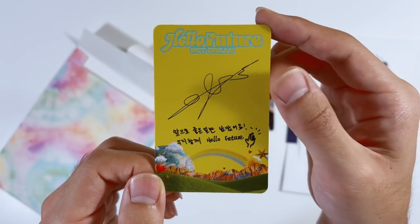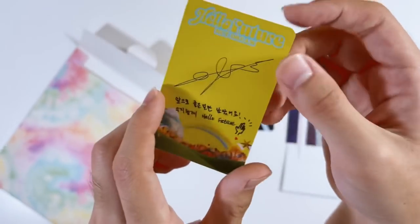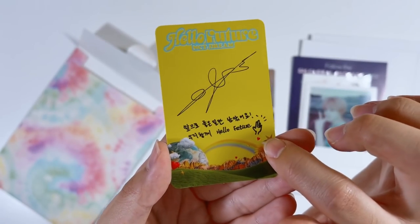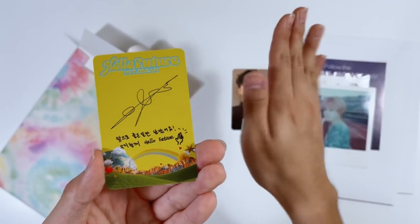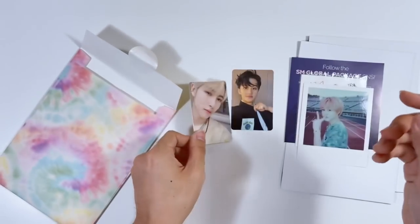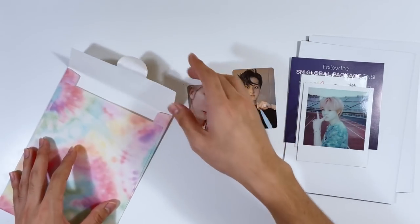Renjun has been hitting different lately — I don't know what water he's been drinking, but he is so cute. This is a superior photo card. The back is so cute too — I think this is like the point dance for Hello Future, that's adorable. My pulls were really, really good! Okay, let's move on to the next version.